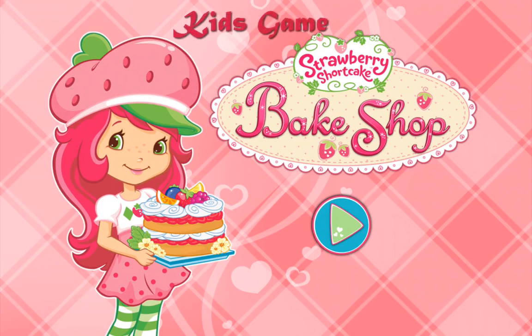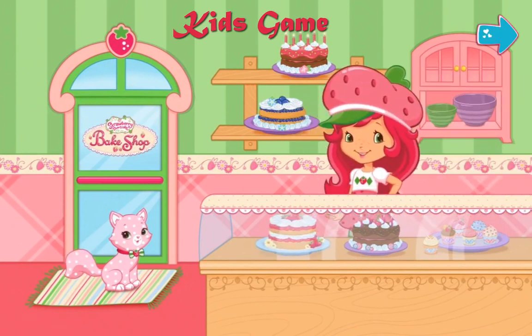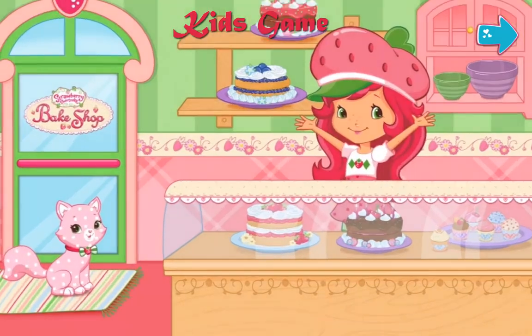Strawberry Shortcake Bake Shop! Hi! Welcome to my bake shop! I'm so excited to bake with you! We'll make lots of different desserts, and you'll even create your very own recipes to make at home!